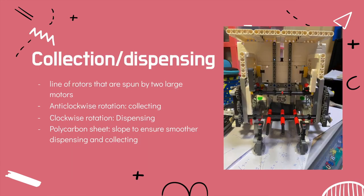For collecting and dispensing the ping pong balls, we use a line of rotors that are spun by two large motors. When spun in the anti-clockwise direction, it will collect the ping pong balls in, and when spun in the clockwise direction, it will dispense out the ping pong balls. A polycarbonate sheet is attached inside the collection area to ensure smoother dispensing and collecting. Walls are also built around the robot to ensure that the ping pong balls are not ejected accidentally when dispensing or collecting.